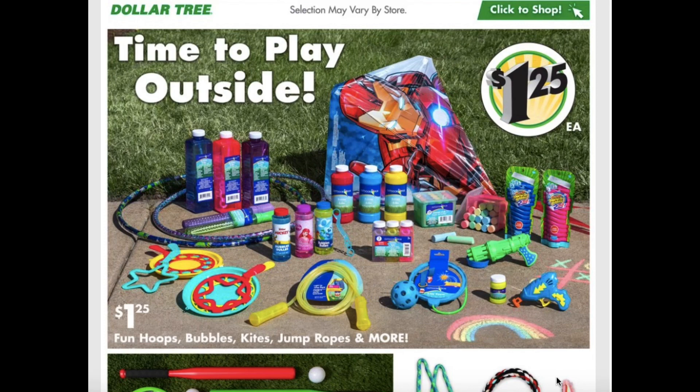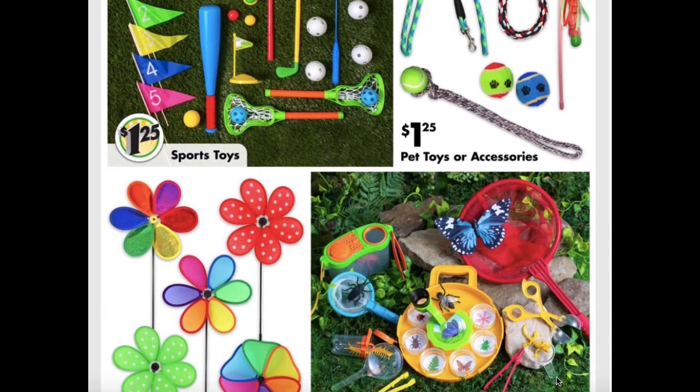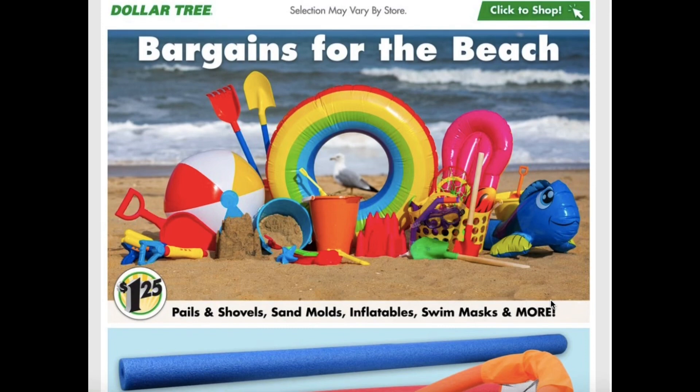Fun hoops, bubbles, kites, jump ropes, and more. Chalk and hula hoops. They have sports toys, pep toys, accessories, 10-inch pinwheels for your yard decor, and bug-catching toys — I used to love those as a kid, those are fun. They're getting us ready for the beach, so they have pails, shovels, sand molds, inflatables, swim masks, and more.